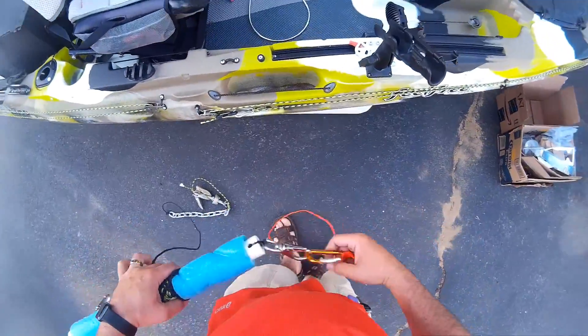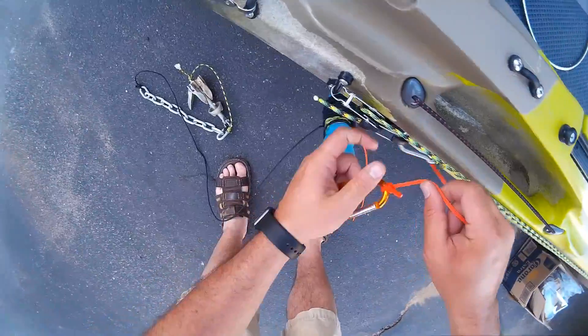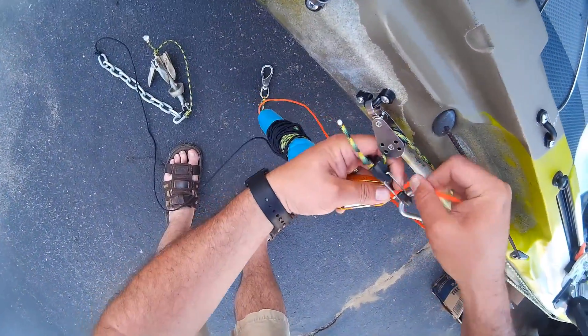And then this is just a demo of the same thing you can do on the bow anchor trolley.